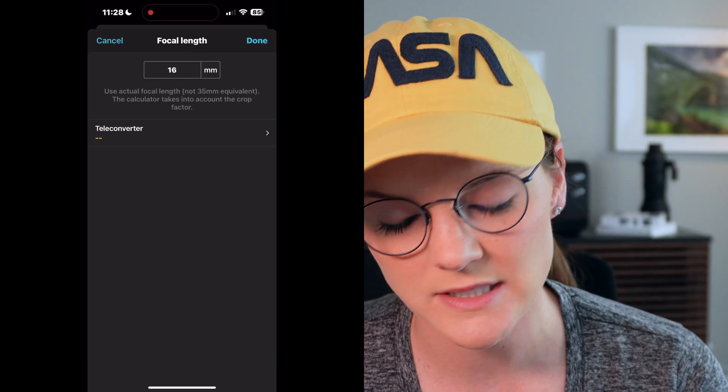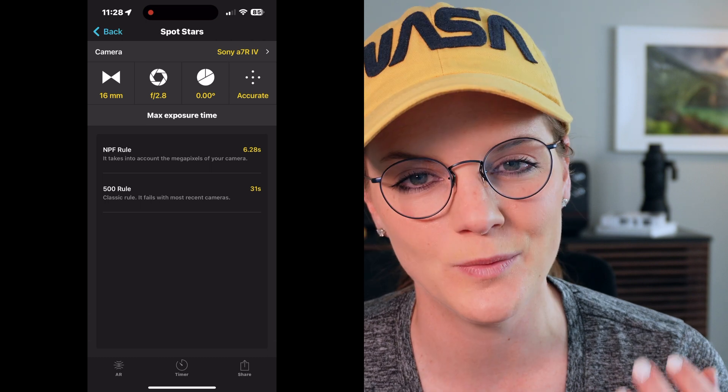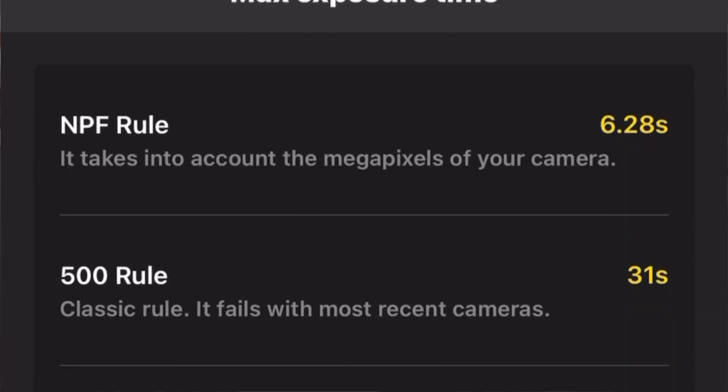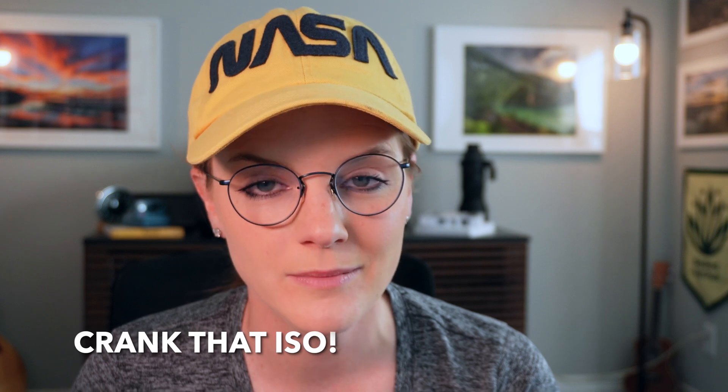In the Spot Stars section, you simply need to input your focal length and your maximum aperture. Leave the declination at zero and set star sharpness to accurate. You'll see two results: the 500 rule was the trusted tried-and-true method of calculating sharp stars back in the day, but today's standards with digital cameras have changed, so we now use what's called the NPF rule. Even at 16 millimeters, f/2.8 — super wide, super fast — you're looking at 6.2 seconds to get really sharp stars. This goes back to tip one: you'll need to really ramp that ISO up to capture enough light in these shorter exposure times.